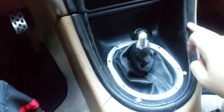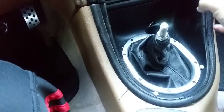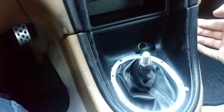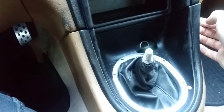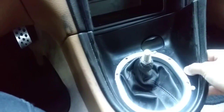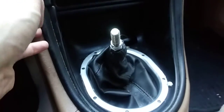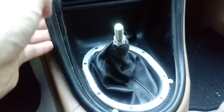Next you gotta remove this entire lower trim piece that goes all the way to the other side. To do that, grab it from behind and pull it upward. Then do the same thing on the other side and it pops right out.